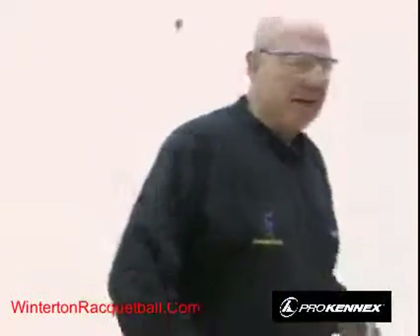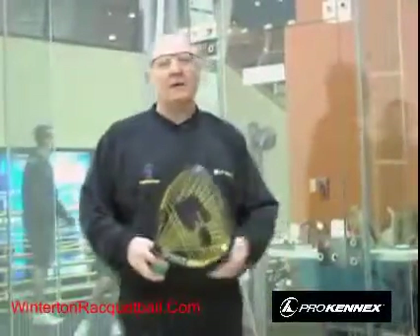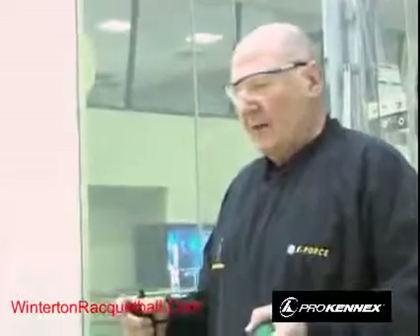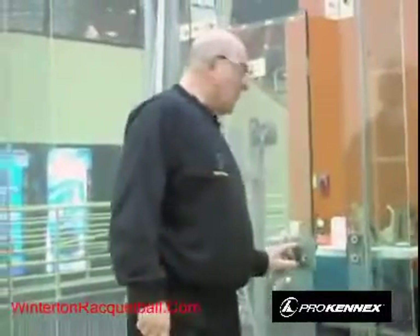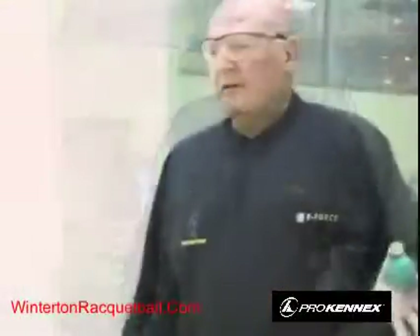One more safety point: on a glass court you can see through the door to check who's on the court, but on an enclosed court you can't. Many clubs around the world have enclosed courts, and if you just open the door without knocking, someone could run into it. Always knock on the door before opening it. Positioning so you're not in the way of your opponent will also be covered later.